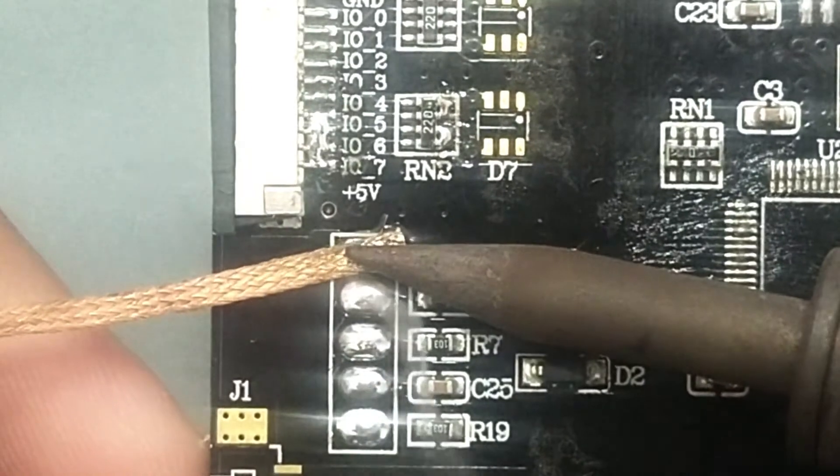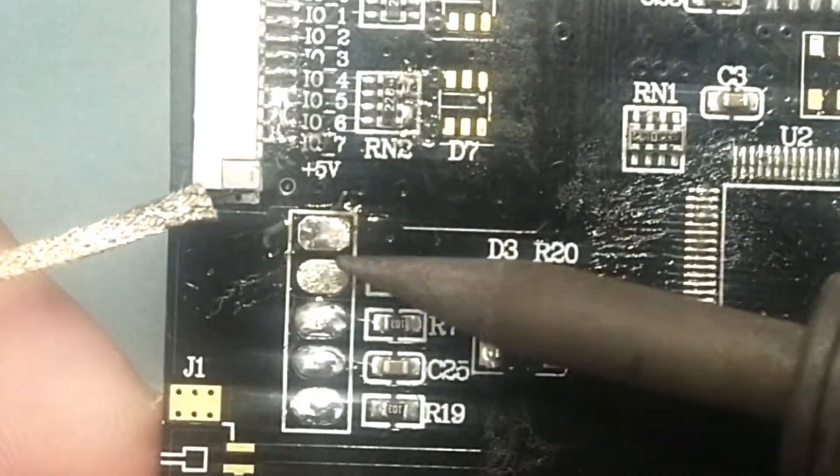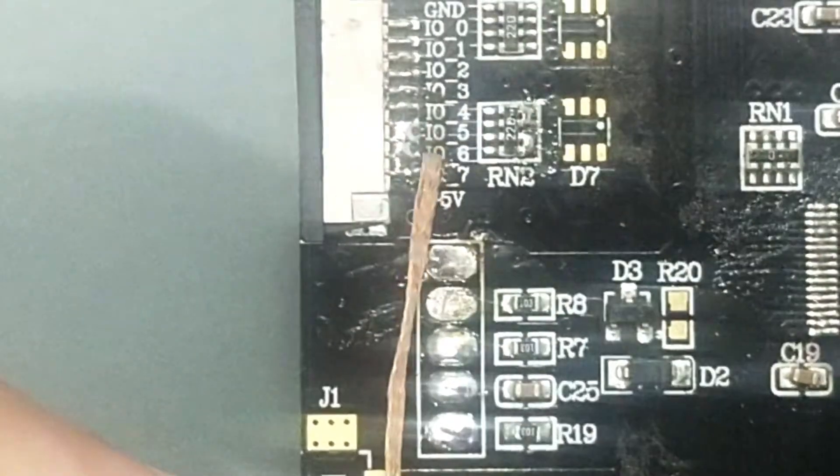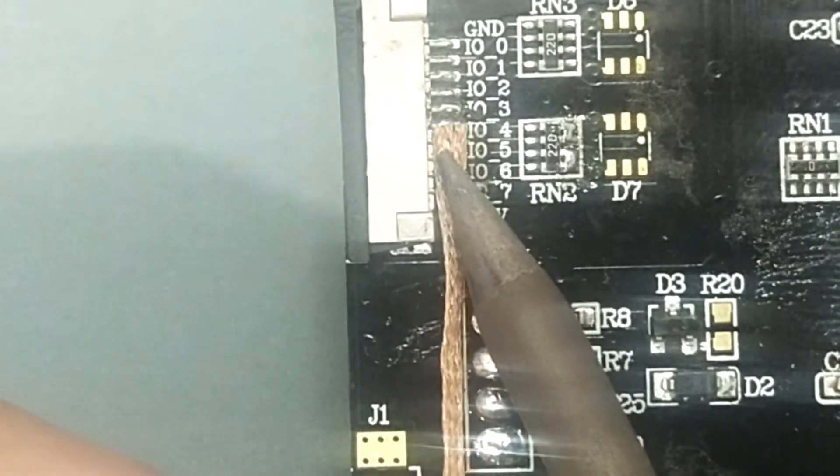The solder wick is also used for removing off the extra deposited solder on bare PCB pads, IC footprints, connector pins, and anywhere on the PCB where applicable.